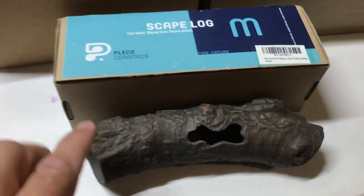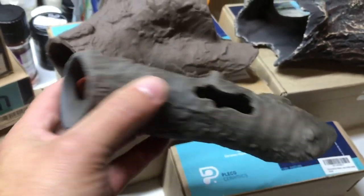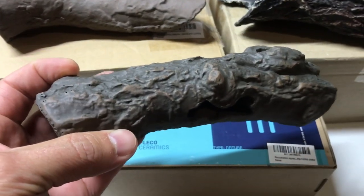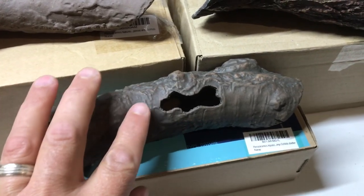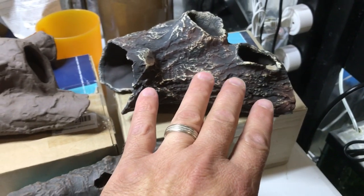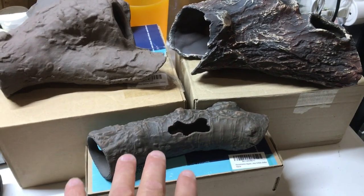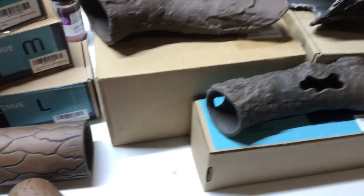Down here is the scape log. This is about a one and a half to one and three quarter inch opening, and the total length is about eight or nine inches. Again, just loads of texture in different colors. All of these I can see any catfish going into for getting out of the bright light when they feel a little insecure or unsafe — plecos are going to love them.